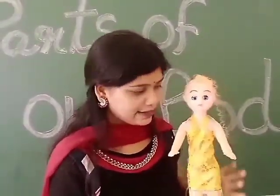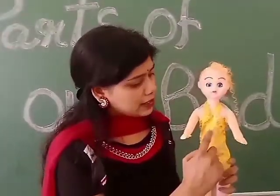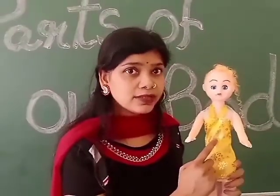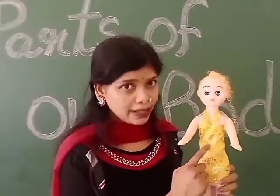What we call neck. And this one is chest. And this part is called abdomen, or stomach — and we also call it tummy.